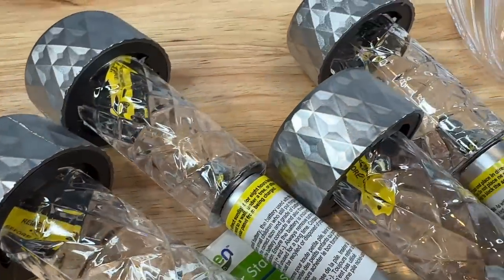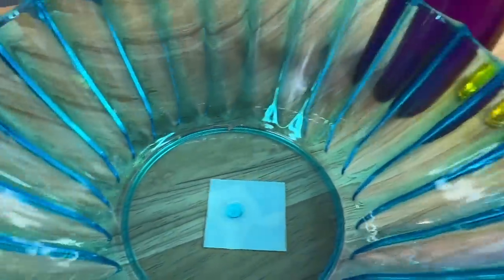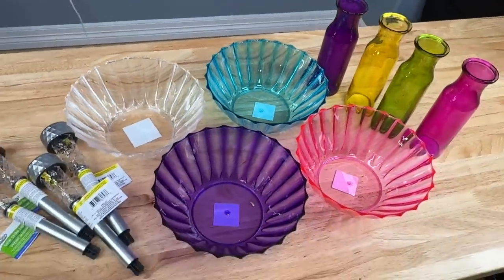To start this project you're going to need some dollar store solar lights. You'll also need some plastic bowls — I chose them in a variety of colors — and you're also going to need some dollar store faces, again in a variety of colors.